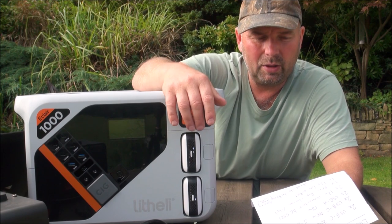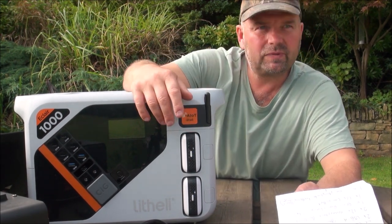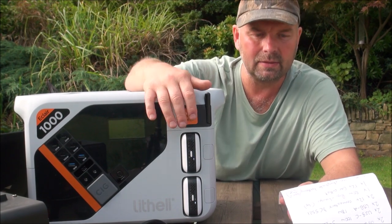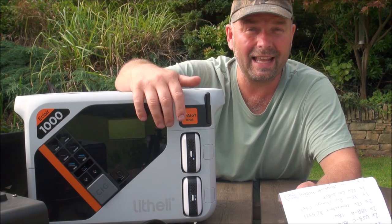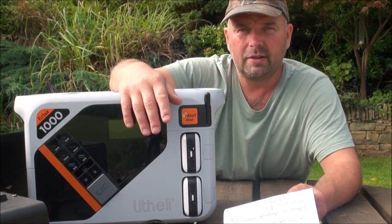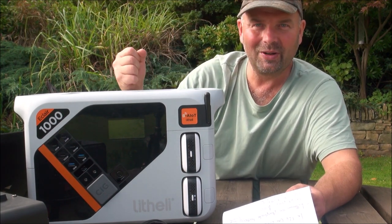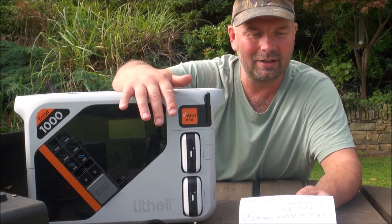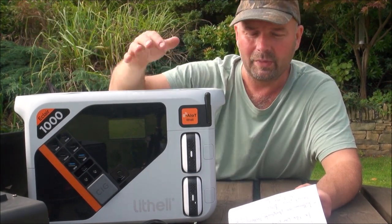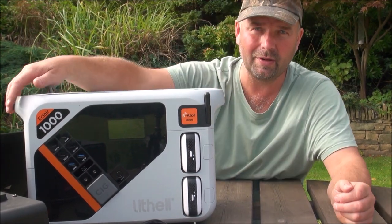The charging input takes up to 1300 watts, which is absolutely beastly — it's like blasting power in there. It will fully charge from zero to 100% in less than an hour. In a situation where the electricity is going on and off, as soon as the power comes on you can get this fully charged very quickly. As for output, even with everything connected it supports a maximum AC output of 1800 watts, which is huge.